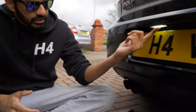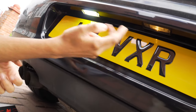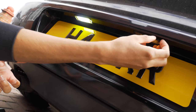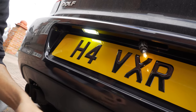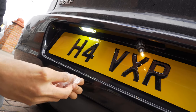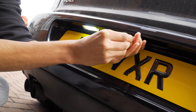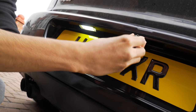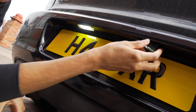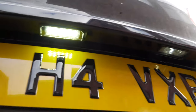There we go. Pretty much, this is what the difference is — this one here I've changed the whole housing, and this one's just the stock one. Now I'll show you what I mean: if you want to just change the LED and just get an LED bulb, take the stock one out. That is what it's going to look like — see the difference? That's the whole housing unit and that's just putting an LED bulb in.